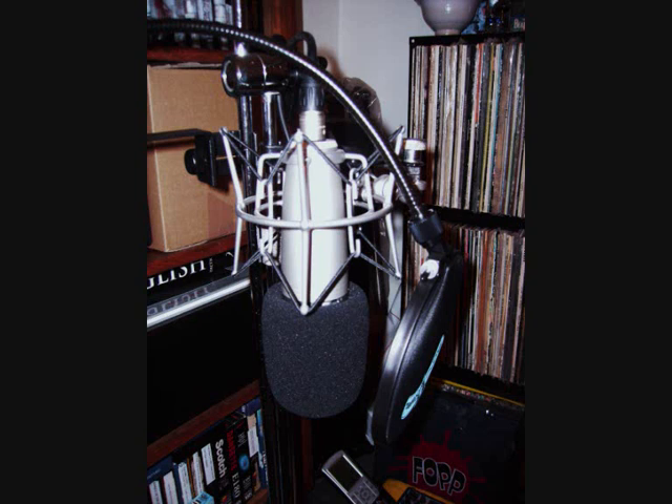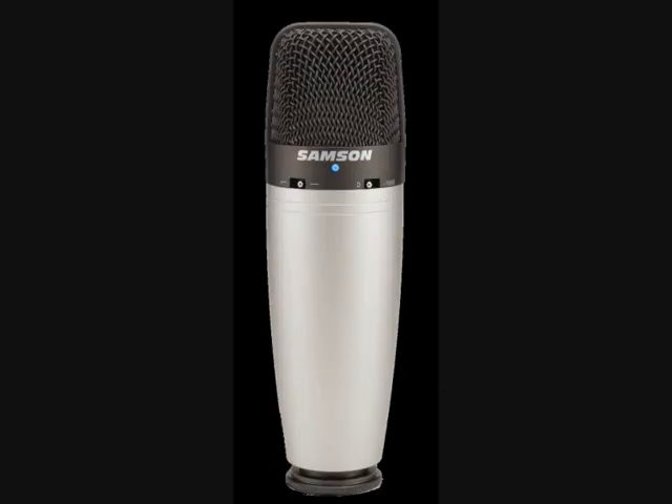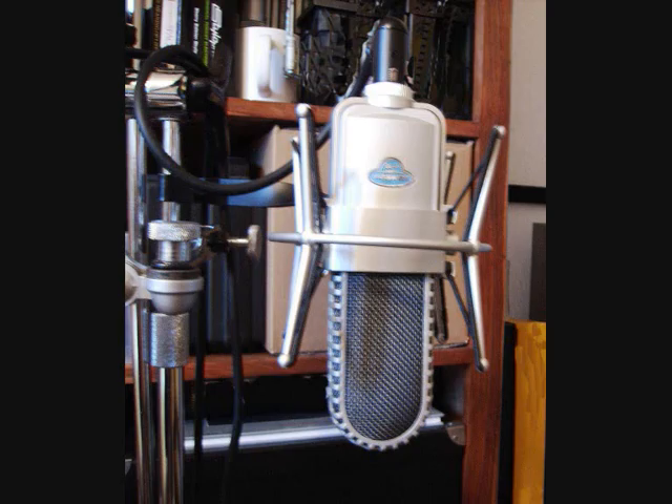The USB version has been seen used a lot on YouTube and has a very good sound. I've had this microphone for a few years now — it's great value for money, you really do get a lot of microphone for your money. So this is the Samson CO3 condenser microphone.